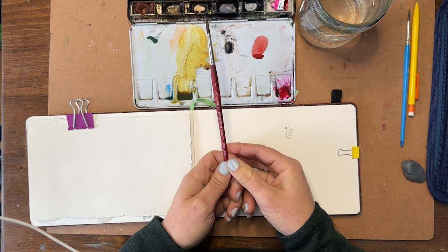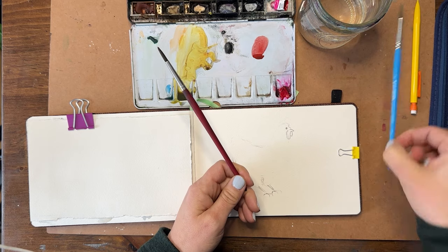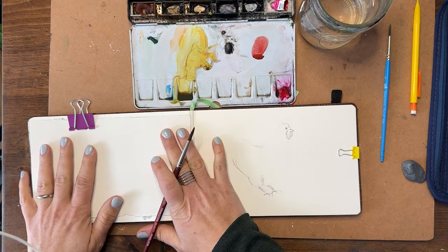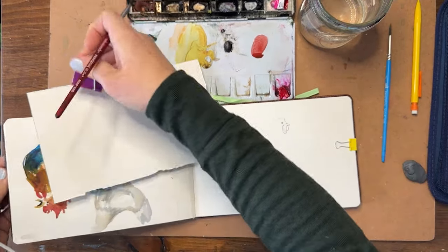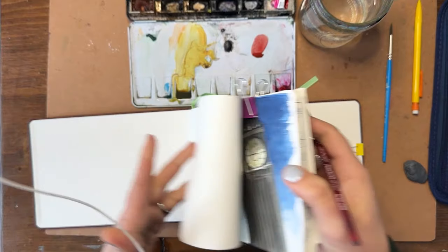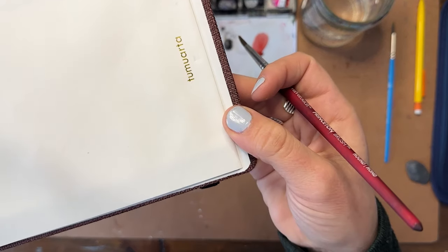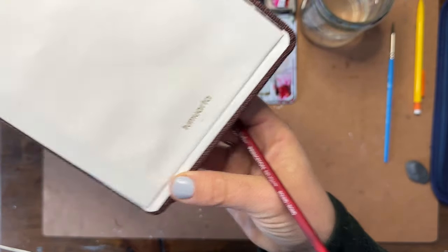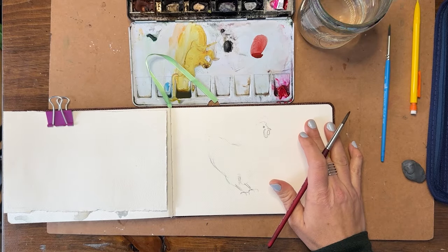I'm going to use a size six Princeton Velvet Touch round brush and I have my clean water here. I also have a size four detail brush — you might want that for the beak and the eye. I did finally figure out what type of journal this is — I looked it up and it's called Tumuarta, T-U-M-U-A-R-T-A. I'll put the link in the description. It's 25% cotton and you can get one on Amazon; they're very reasonable.